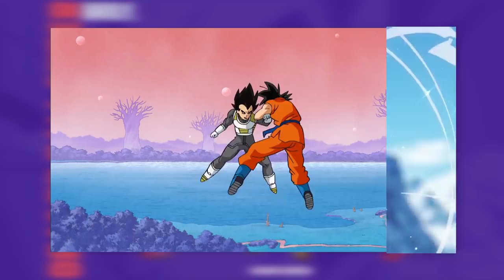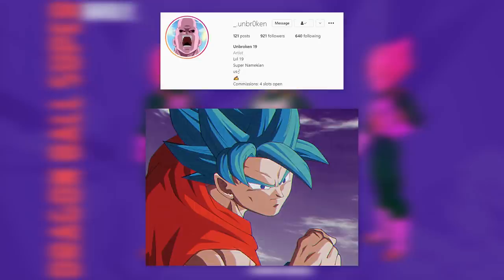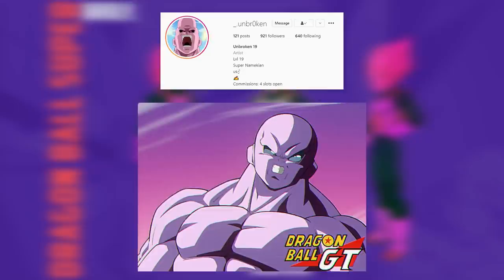But before we get to that, the featured artist for this video is Unbroken. He has done some good work and has done a series of images reimagining characters from Super and GT's art style, which I personally find quite interesting, so go give him a follow. I'll leave the link to his account in the description, and use this hashtag and tag me on Instagram for your chance to feature in a video.